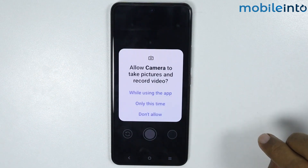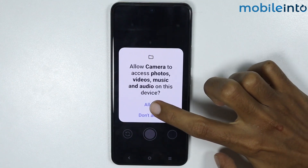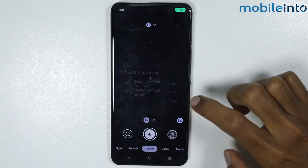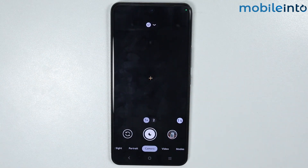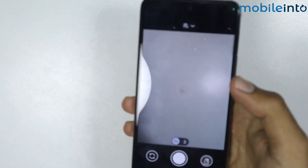From here, just give this app these permissions. Now just tap on Done. As you can see, we have successfully installed Google Camera on our smartphone.